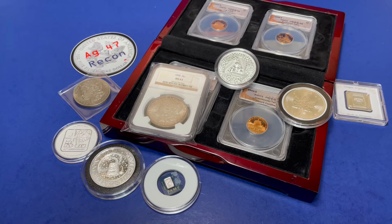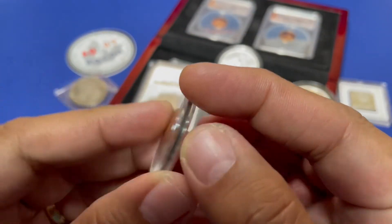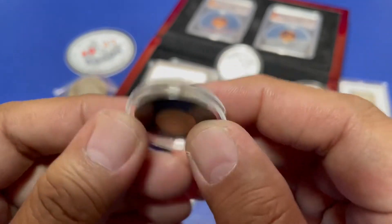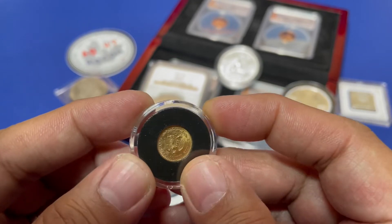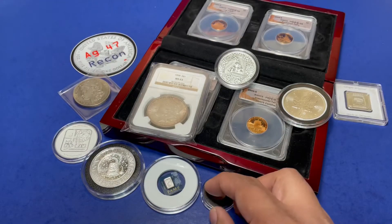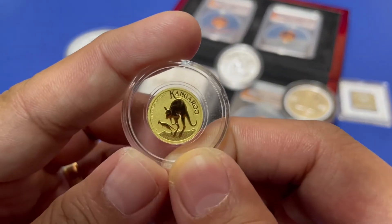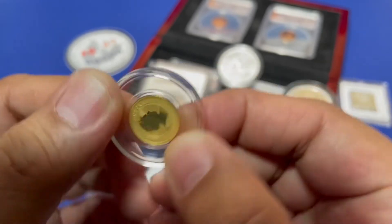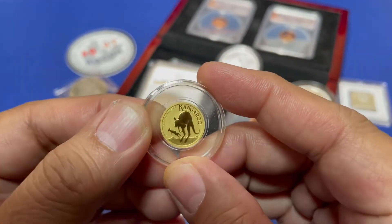And you guys' favorite — let's do some Mexican gold. It's a dos pesos, Estados Unidos Mexicanos. Yes, it's tiny — a little tinier than the one-tenth ounce. And speaking of one-tenth ounce, we have the 1/10 oz 2022 Kangaroo Gold as one of our high-end items for the auction.